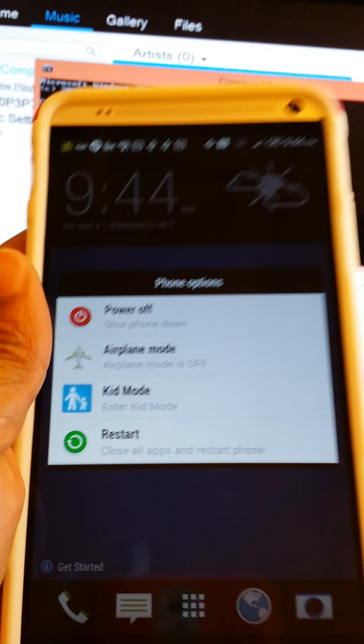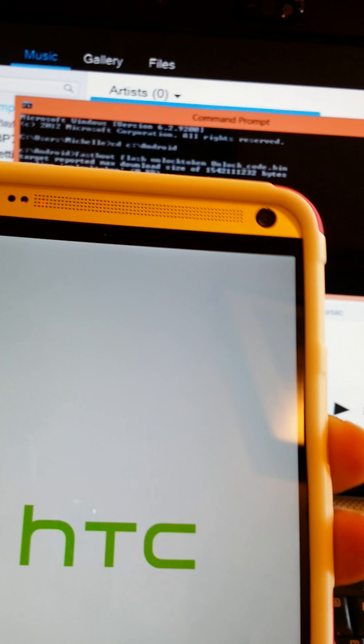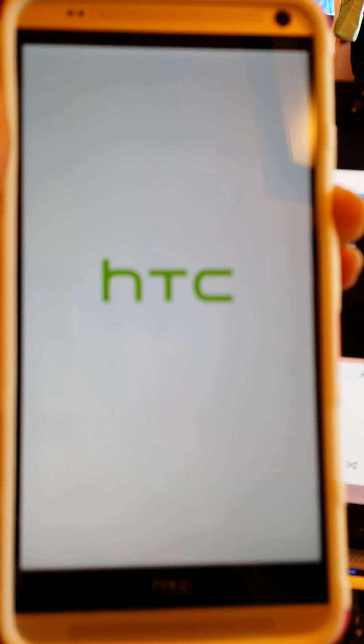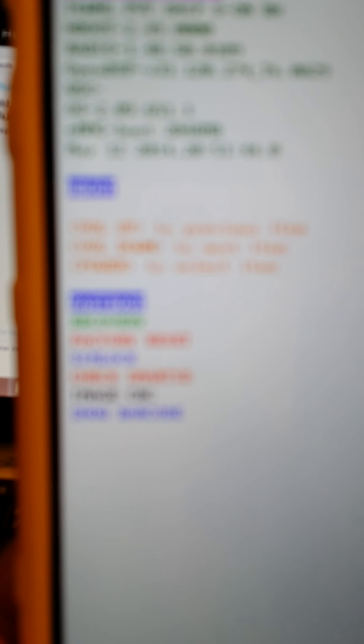I press Restart because that's easier to do with one hand. While it's restarting, I press the Volume Down button. They tell you to turn it off and press Power and Volume Down to go into the bootloader, but I prefer to press Restart. It is now loaded into the bootloader. Select Fastboot, which is the first one listed, and press your Power key, then connect your phone to the computer.